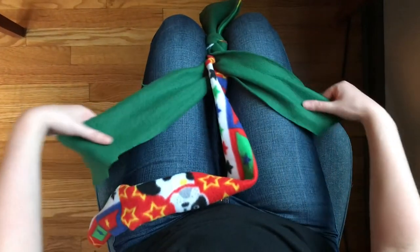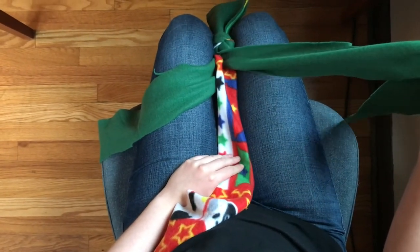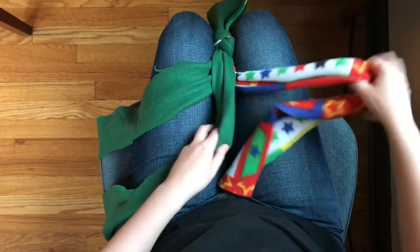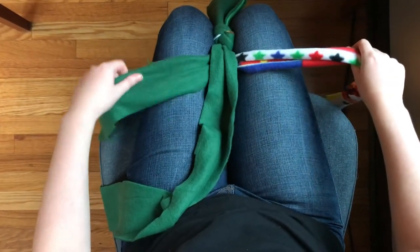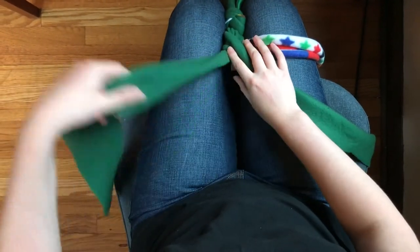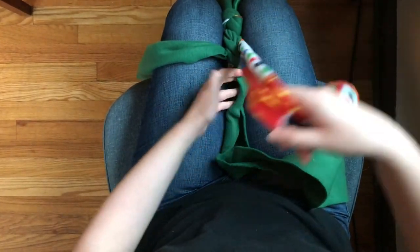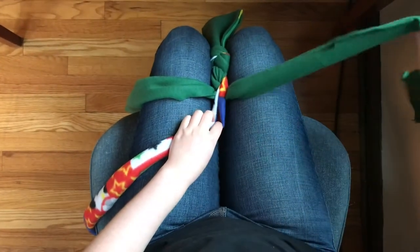Separate the three strands. To start braiding, take the right strand and cross it between the two other strands so that it's now in the middle, and then adjust so you again have a right strand, a left strand, and a middle strand. Then take the left strand and cross it between these two strands — this is the new middle. Now take the right strand, cross it between these two strands. Then the left strand, cross it between these two strands.